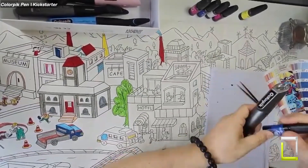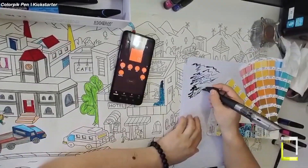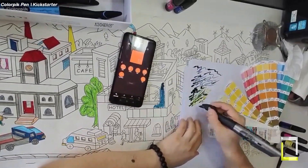The ColorPick pen captures and mixes any color you desire. It contains a special sensor that detects the color you scan and a smart pump that mixes the ink within the pen. You can draw over 16 million colors with just one pen.